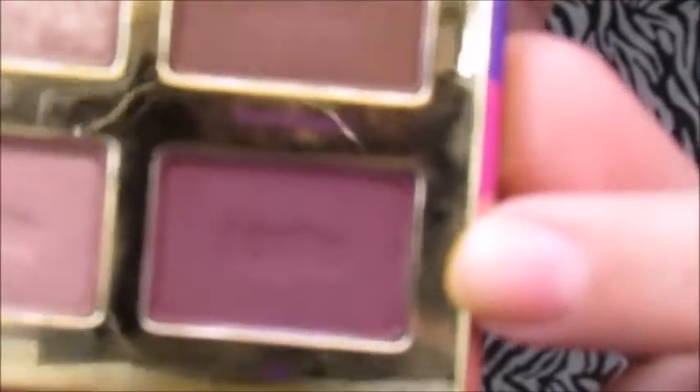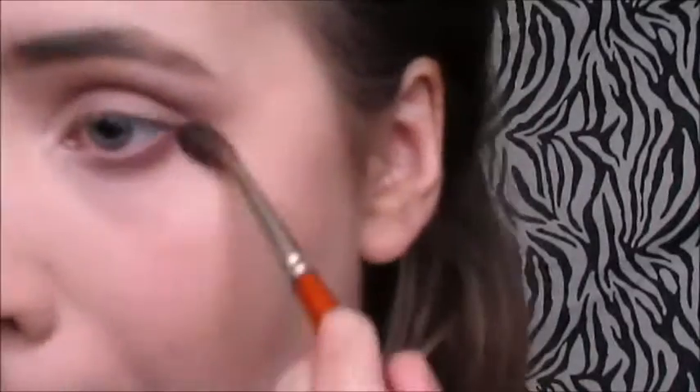Now I'm going to be taking this purple shade called BFF and putting that on my lower lash line with a fan brush — you kind of can't see because I went off to the side trying to get up close — and then blending it out with a fluffy brush.